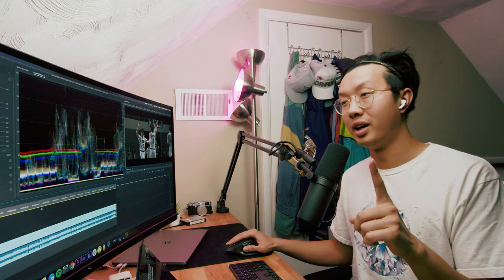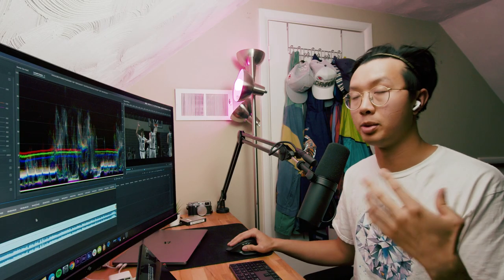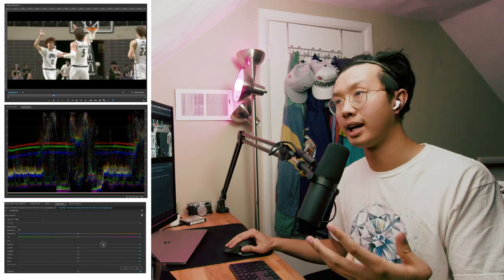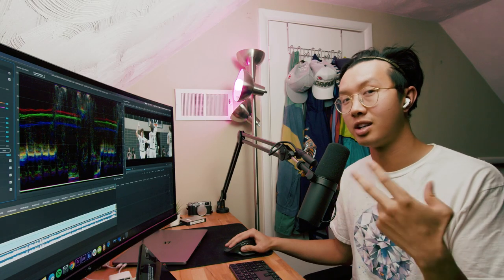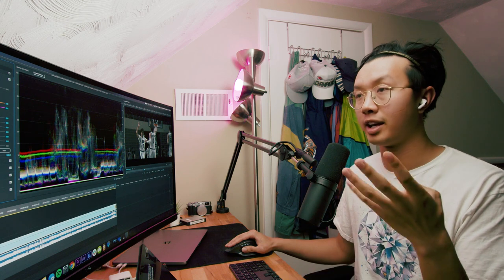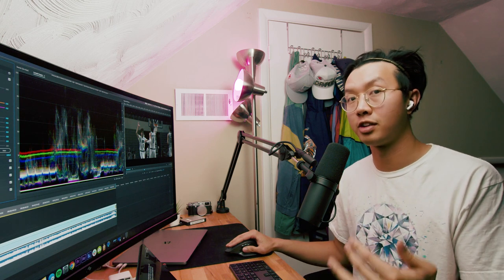Point number one is going to be exposure. To me, this edit felt a little bit too dark. So make sure when you're editing, you're referencing your Lumetri scopes to make sure that your colors are evenly spread from zero to 100 — zero being black and 100 being white. That way you know for sure if your shots are too dark or too bright. It also helps to check your histogram when you're shooting to make sure you're properly exposed out of the camera. But if it's underexposed or overexposed, make sure to fix it in post.